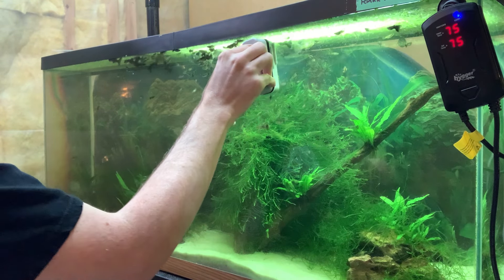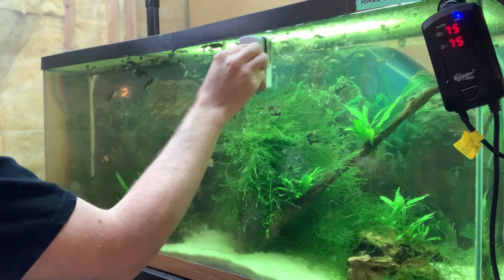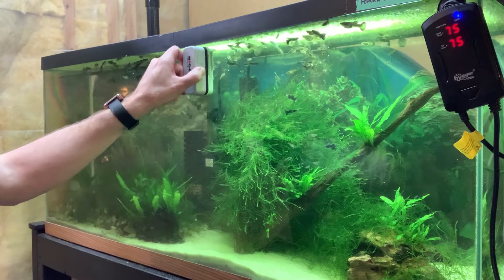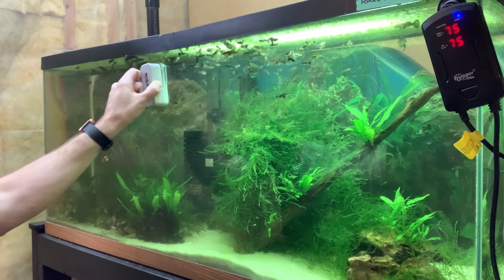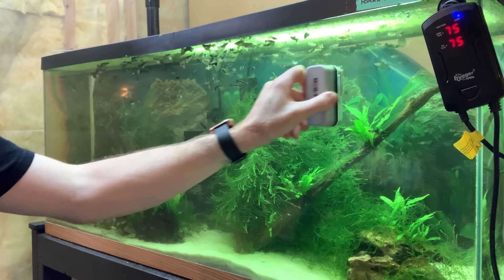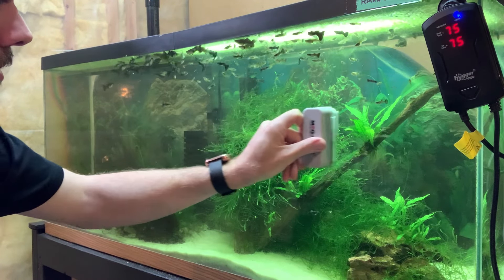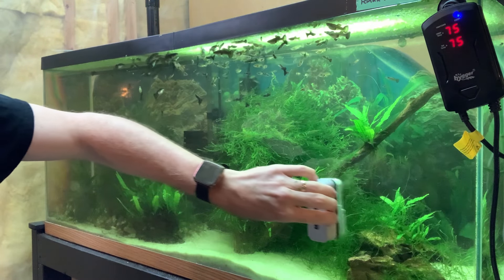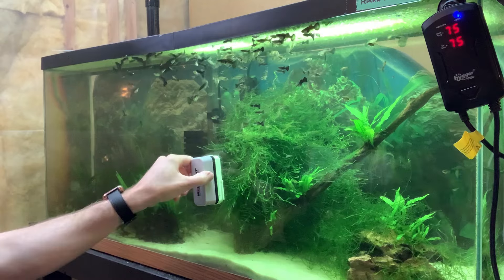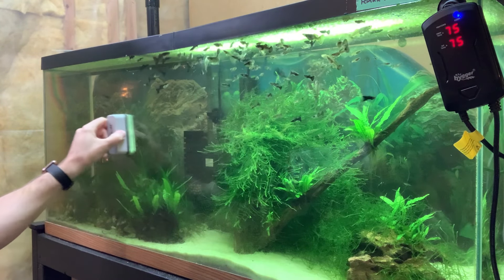Try not to disturb the fish too much, but I've done this in these tanks quite a few times so my fish are used to it. You just go back and forth removing as much of the green algae as you can. If you get some stubborn spots you can go over it a few times and you'll notice an immediate improvement on the front of your glass.